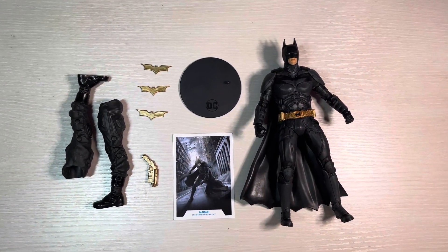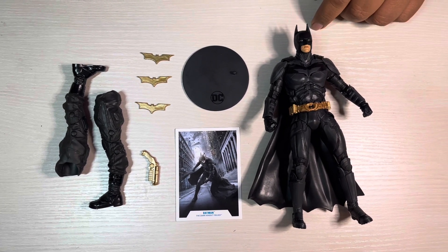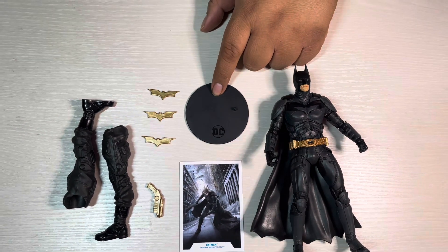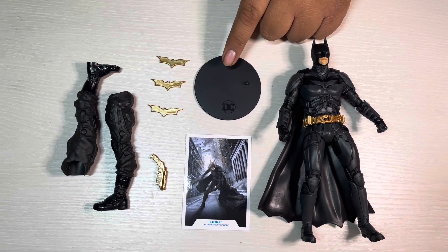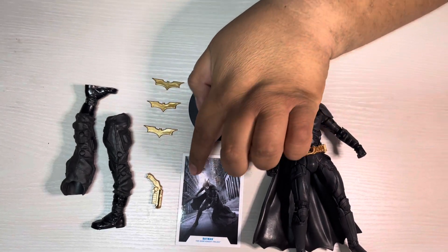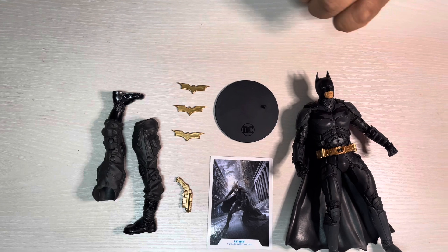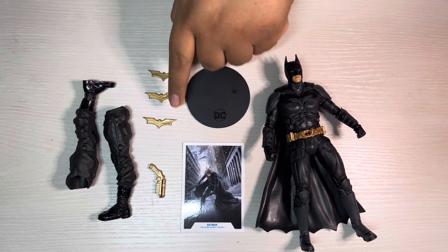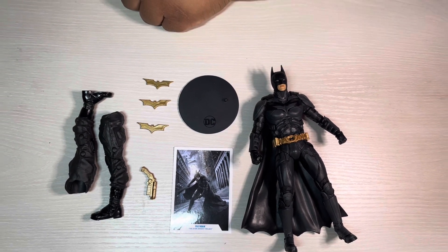Here he is out of the box — we have the Christian Bale Batman, the standard stand that comes with all the DC multiverse figures, we have the awesome card which I had a little trouble getting out so it has a little crease that's probably gonna keep me from sleeping at night. We have the three batarangs, the grappling gun, and Bane's two legs.